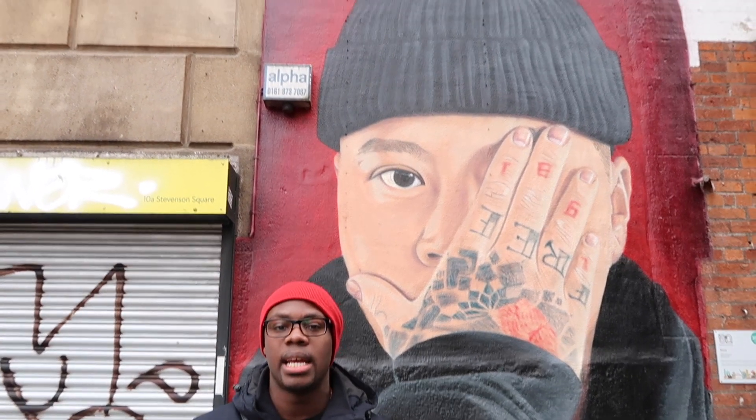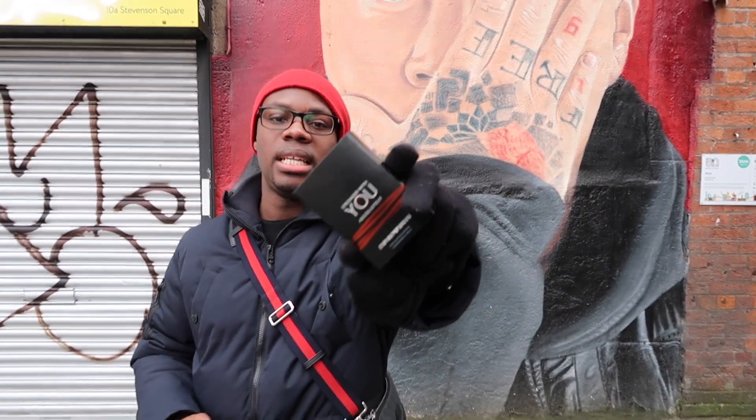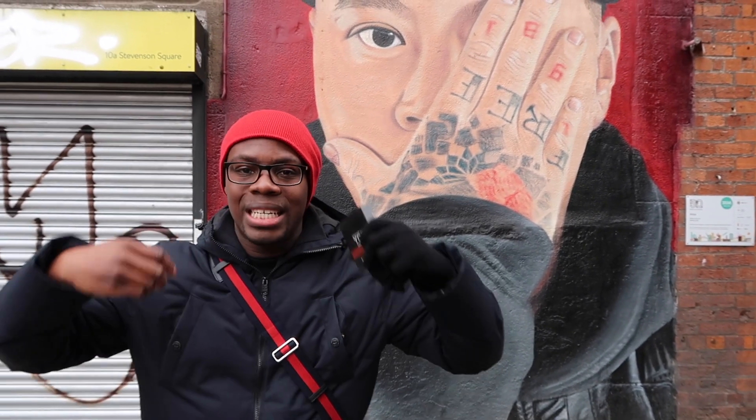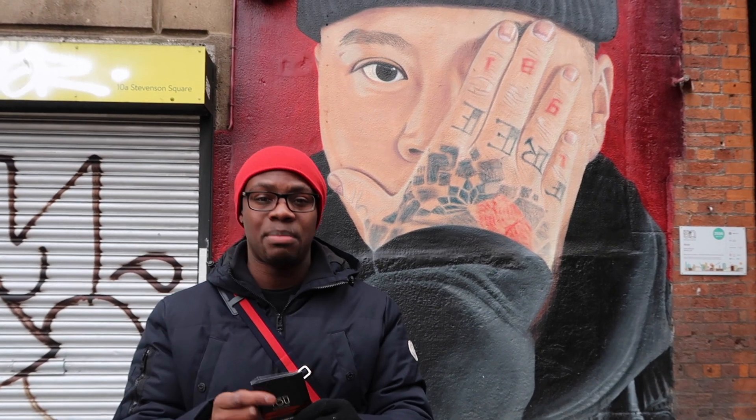Now I'm touching base on this particular fragrance that has just come out. This is from Armani — this is Stronger With You. I don't actually have the note breakdown here, so bear with me. This is the very first time I've sprayed it, so let's have a go.